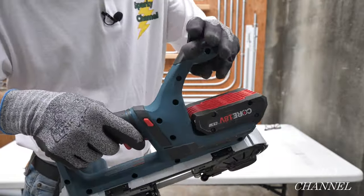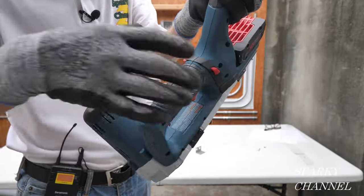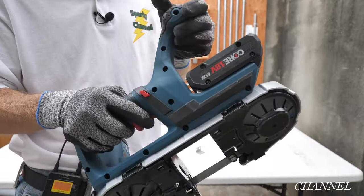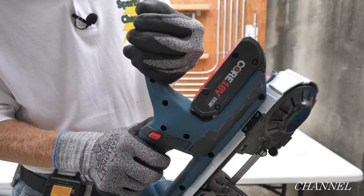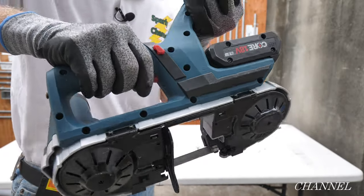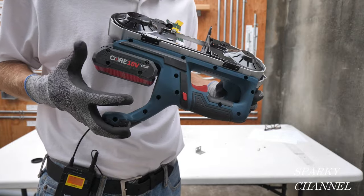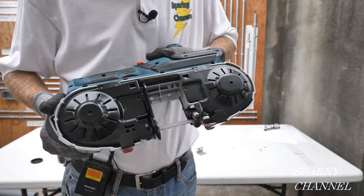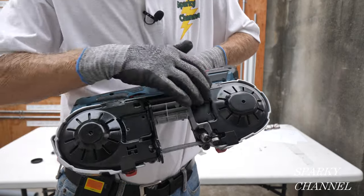There's a real convenient main handle right here and a soft grip handle right here. You've got two safeties on each side — whether you're right or left-handed, you've got to depress one of them to pull the trigger. These Bosch CORE batteries are great; this is a four amp hour. The covers are metal, which is a nice safety feature — it's safer for you and it keeps debris out of the tool.